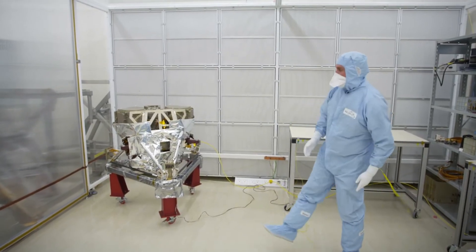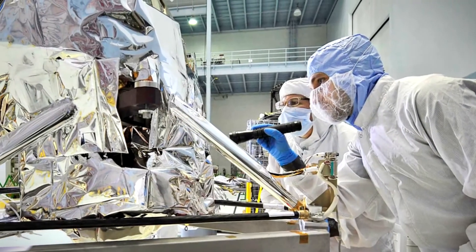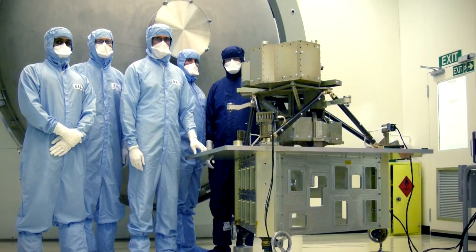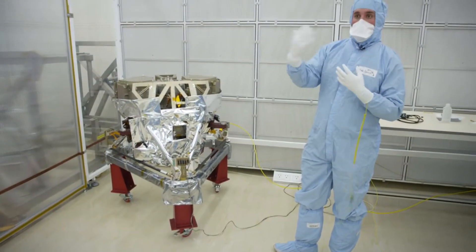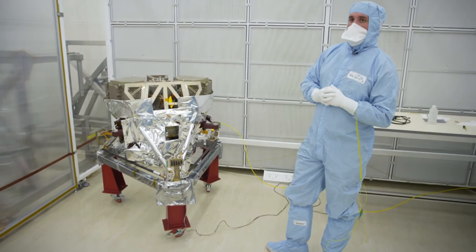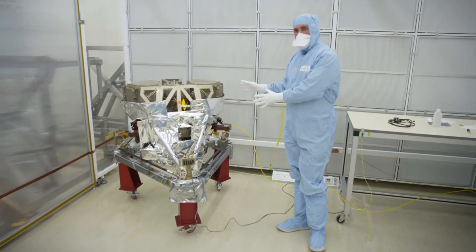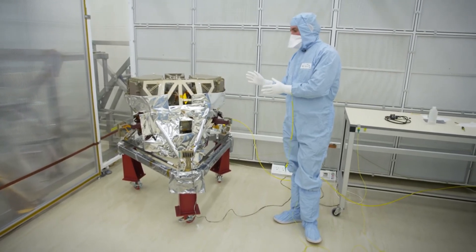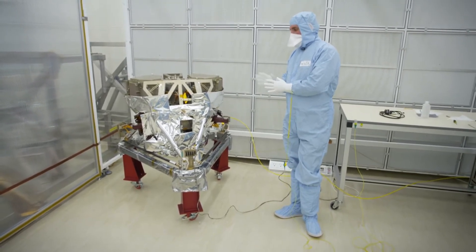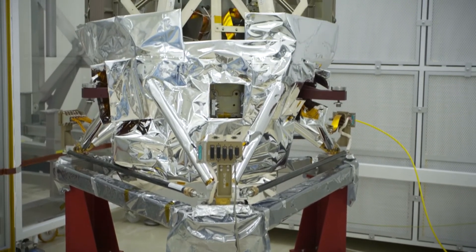This is MIRI — the project that I've been working on for the last eight or nine years. This is the actual real flight instrument that's going to go into space on the James Webb telescope. One of the key features for MIRI is that it has to operate very cold. Everything that you can see here operates at six Kelvin — that's minus 266 degrees C. To make sure that it stays that cold, it's covered in what looks like silver foil, which is actually what we call multi-layer insulation.